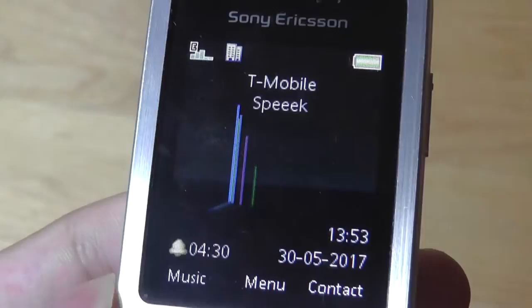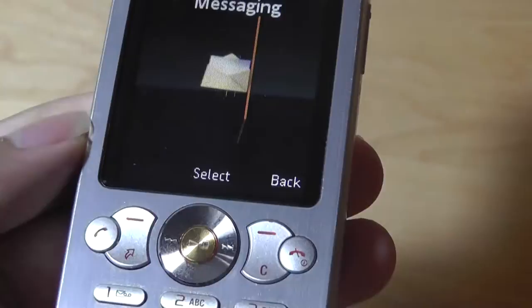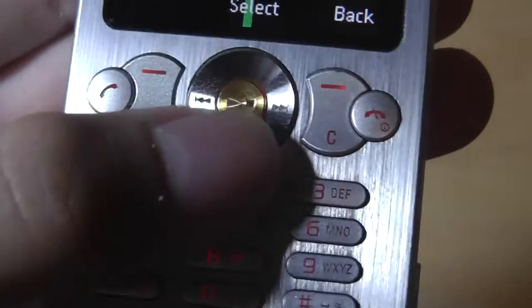Going through some of the main features, you can see there's access to your network provider, battery status, reception status, and down below there's time, date information, and notifications. There's also access to a main menu that you can tap on the center to access. And when you're in the specific music playing program, you can tap on the center key to play, pause, or skip tracks.